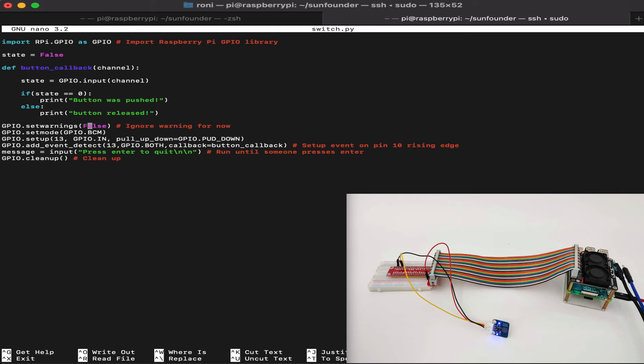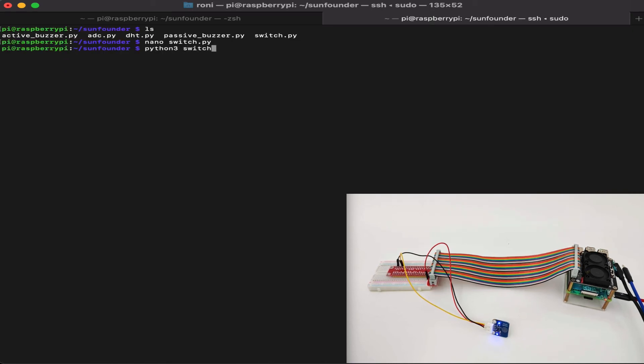We set the GPIO mode to GPIO BCM because we used GPIO number 13 following the BCM format. Then we set up GPIO pin 13, which we connected the touch switch to, as GPIO BOTH. GPIO BOTH mode means we detect both up and down — whether the button is released or pushed — and call the callback function. The callback function is button_callback. We can press any key to quit the program, and finally, GPIO is cleaned up and the software closes.